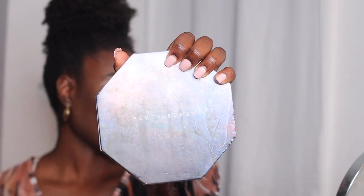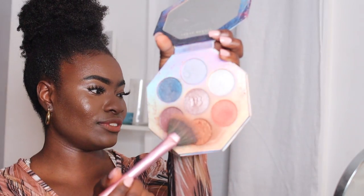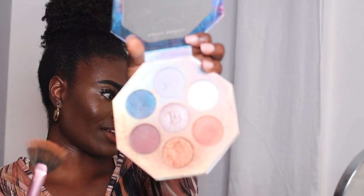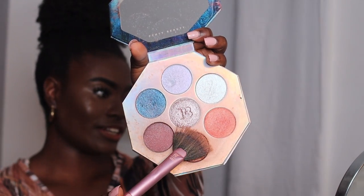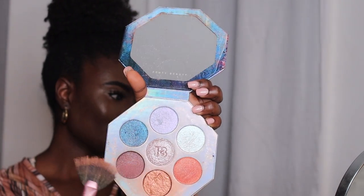Once we're done putting on the second lash on the other side, we're going to go ahead and do our little highlight. I have the Fenty Beauty Kilowatt Foil — it's a freestyle highlighter palette. It is perfect because I have all these different shades, even though I know I use this one shade a lot. It works wonders. It's ridiculous how much I use it — that's my favorite one.